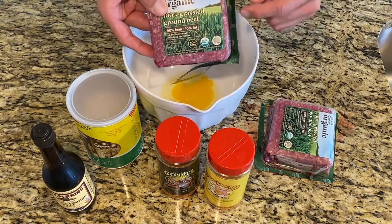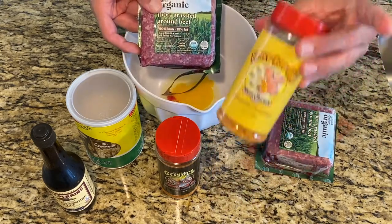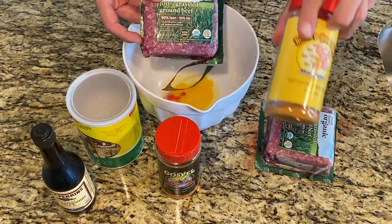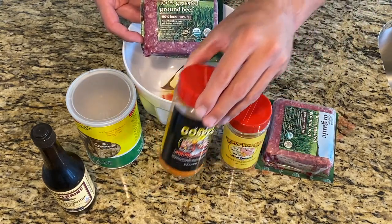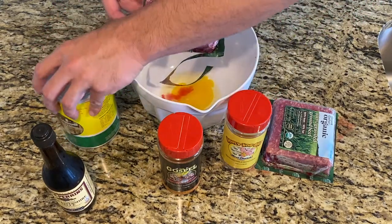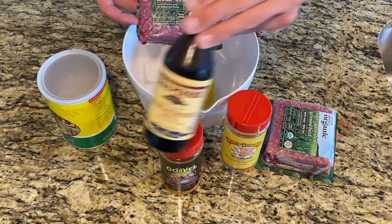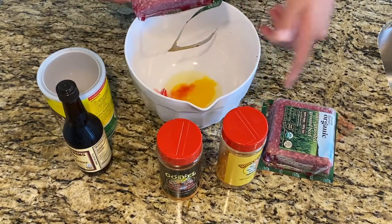We're gonna be doing two pounds of ground beef. Then we're gonna season — I'm gonna do some honey hog because I have a little bit left, so I'll finish that off. It's nice and sweet. Then we have meatchurch all-purpose. I'm gonna do breadcrumbs because this will be closer to a traditional meatloaf. We have some Worcestershire sauce, and there's already a cracked egg inside.